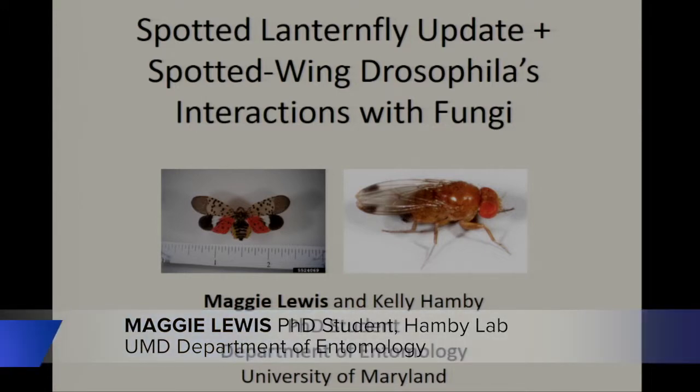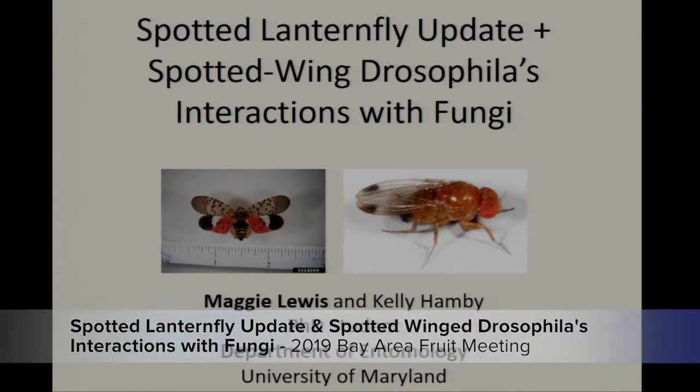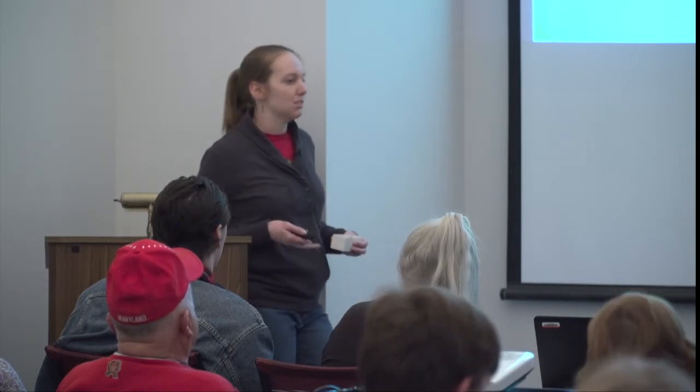Thank you for that introduction and good morning. As the title of my talk suggests, I'm going to be dividing my time between two different topics today. I'll start by discussing spotted lanternfly, which is a new invasive that we've been on high alert for the past couple of years, and then for the second half I'll be discussing some of the work we've been doing with spotted wing Drosophila looking at its interactions with fruit rot fungi.